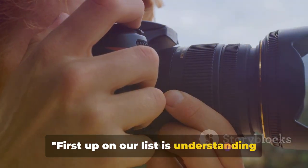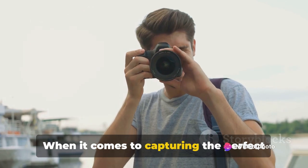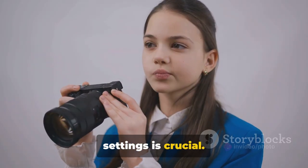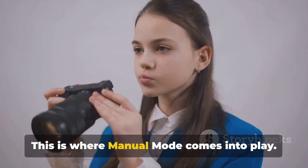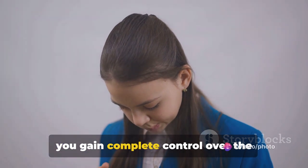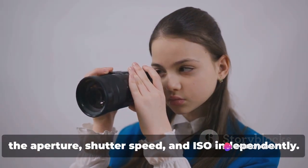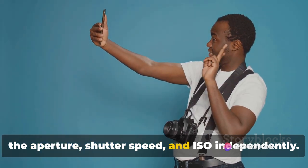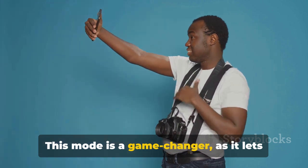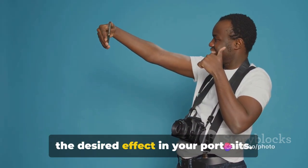First up on our list is understanding manual mode and ISO. When it comes to capturing the perfect portrait, taking control of your camera settings is crucial. This is where manual mode comes into play. By switching your camera to manual mode, you gain complete control over the exposure settings, allowing you to adjust the aperture, shutter speed, and ISO independently. This mode is a game changer, letting you make precise adjustments to achieve the desired effect in your portraits.